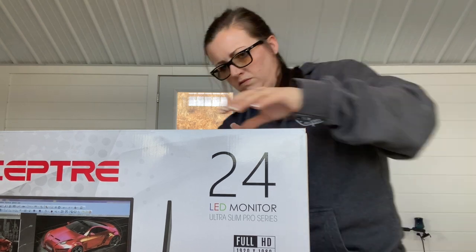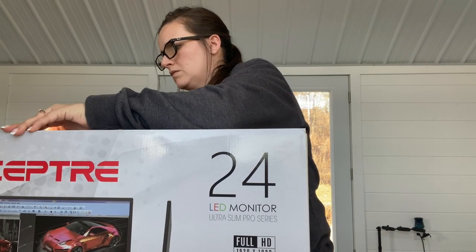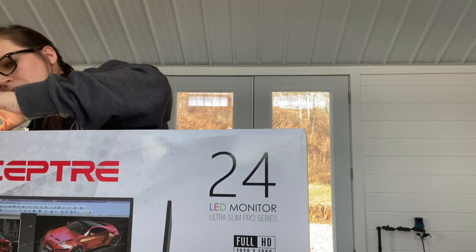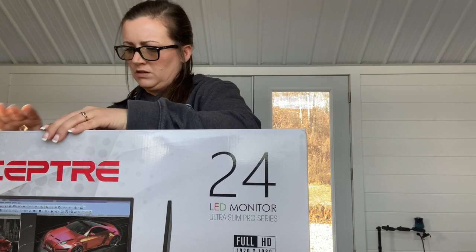I look super grumpy right here but I promise I'm not — when I'm focused my eyebrows draw down and I just look like a grouch. But this is the new monitor that I got. I don't know much about monitors so I don't know if it's a great one, but I just knew I needed one and this had good Amazon reviews.